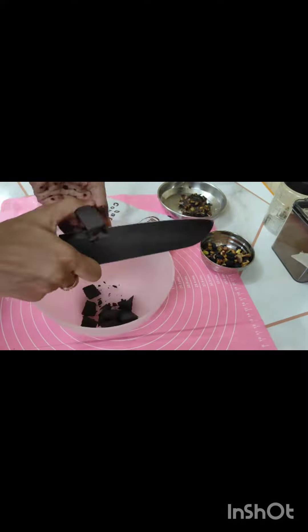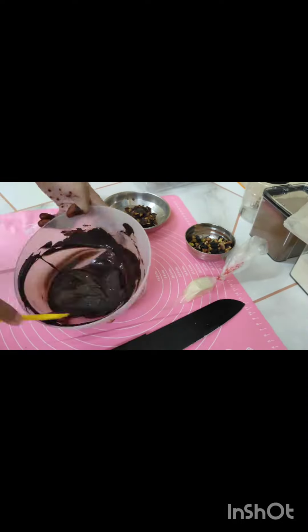Welcome back to UD Cakes and Cree. Don't forget to like, share and subscribe to my channel. Today we are making two chocolate dates smoothers.